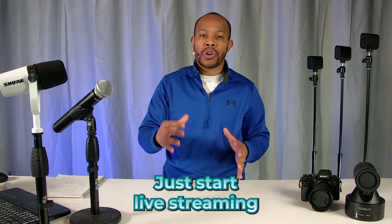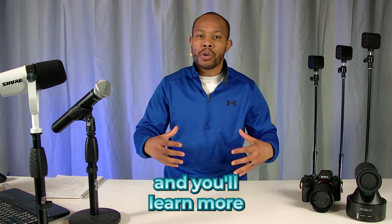It's time to start going live. Don't worry about perfection at this point — just start live streaming and you'll learn more and more along the way. You'll begin to level up on your equipment, learn different features in your software, and begin to live stream to multiple destinations to expand your message all at the same time. Hope this video has been helpful and look forward to seeing you in the next one.